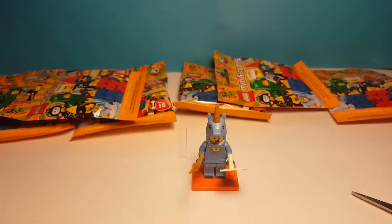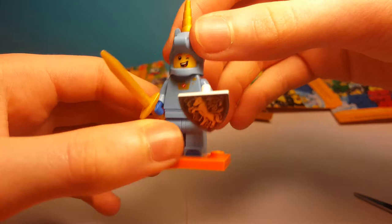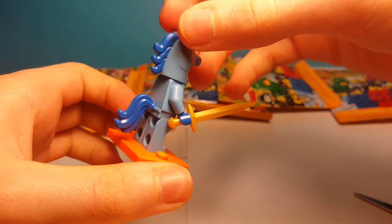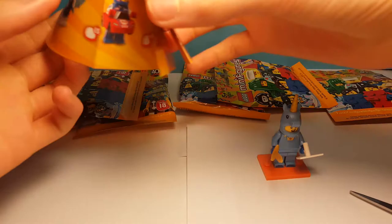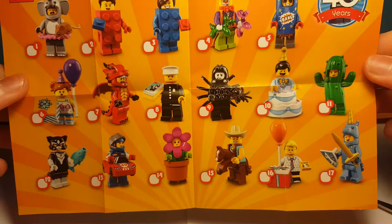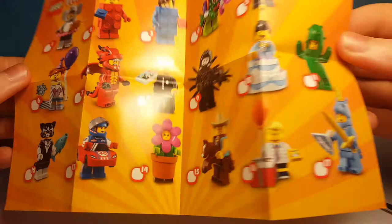Here is the unicorn guy all built up. I think he's one of the worst in the series but he's still not too bad. He has a shield, a sword, and a cool blue outfit. He has a tail and only one face print. With all these minifigures they have the same orange base plate, and here on the paper they have it horizontal instead of portrait like they usually do. So now I have two of the 17 figures and hope I can complete the series pretty soon.